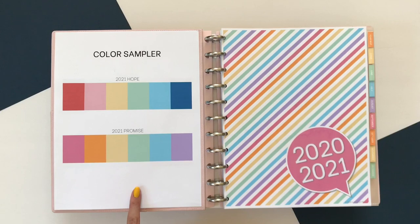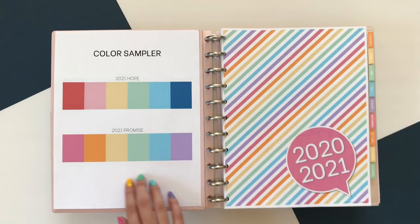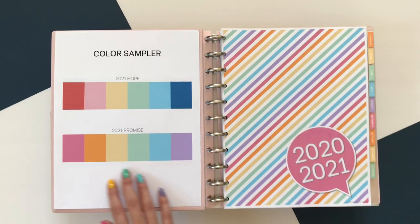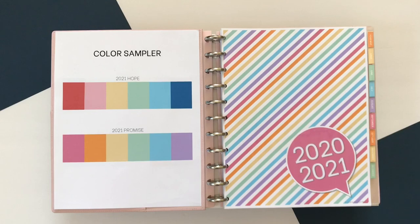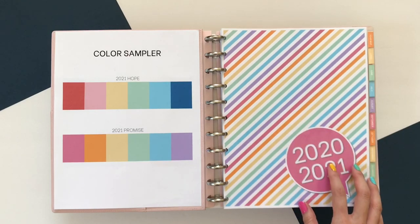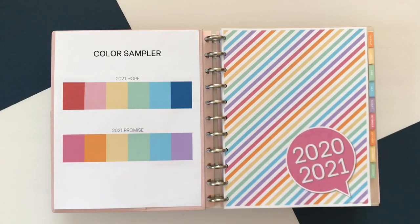For me, I'm using HP Premium 28lb Bright White Paper. It's my go-to. It's super bright and the colors come out really nice on this paper. I'm also using an HP printer, so maybe that has something to do with it. But these are the two color themes for the planner this year.